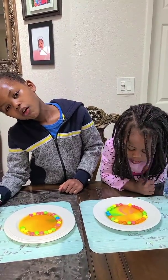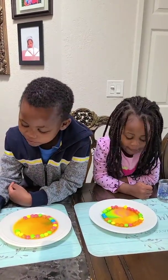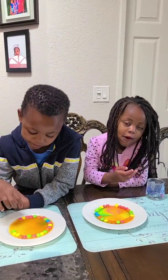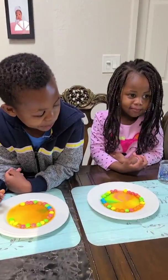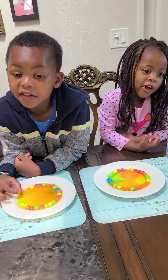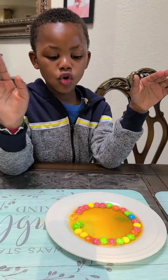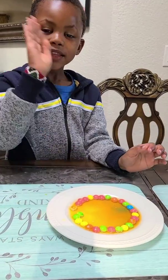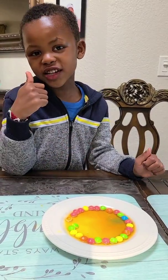One boy, are the Skittles yummy? Yeah? It's so yummy. It's like a big one. This looks like gum. It looks like gum? Mm-hmm. Do you like it? Look at the cold water — it's so nice. I hope you like it. And if you want to make experiments, you can do your own. Bye! Have fun with me. Have a great day!